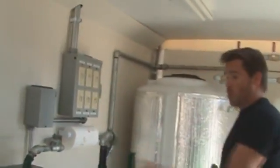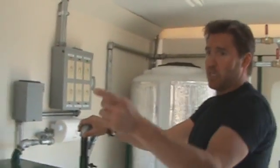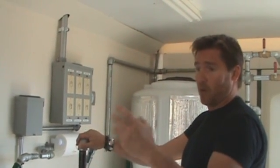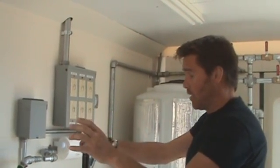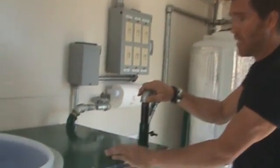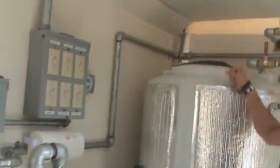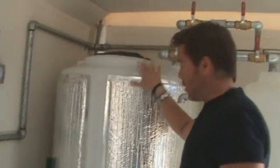Once the oil is heated to a certain temperature and your methanol and your KOH — potassium hydroxide — are mixed, which is now a methoxide, the oil leaves the heating tank and the methoxide leaves that tank and goes over here to the mixing tank.